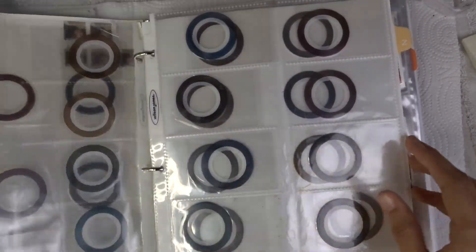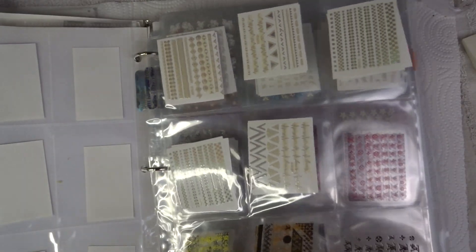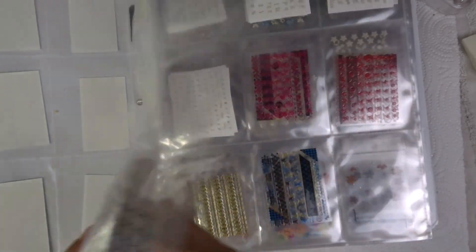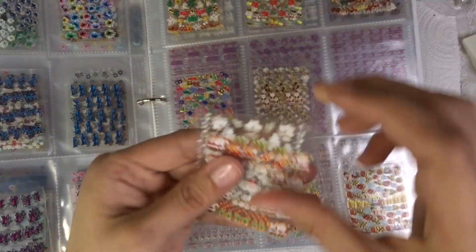I'll show you which ones I got and where I got them from — most are from AliExpress. All the ones in the bottom you see — the yellow, gold, blue, red, black — that's all from AliExpress. It was one seller, about 40 in a pack for only like five or six bucks.